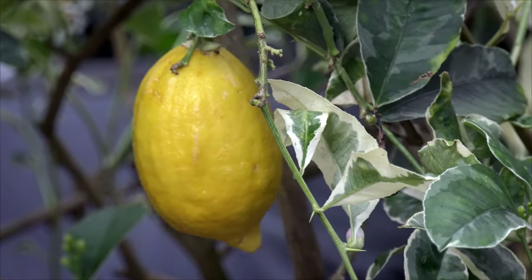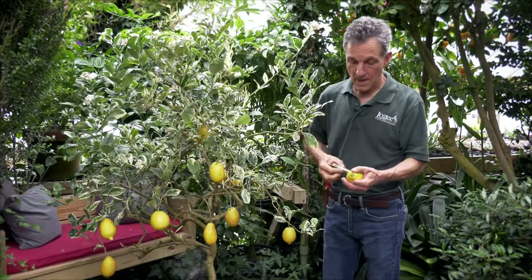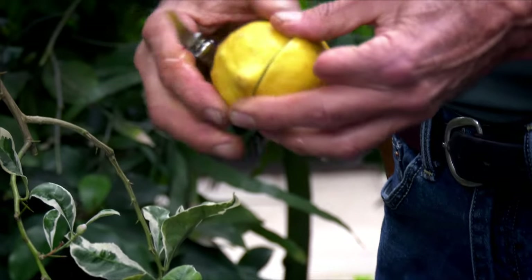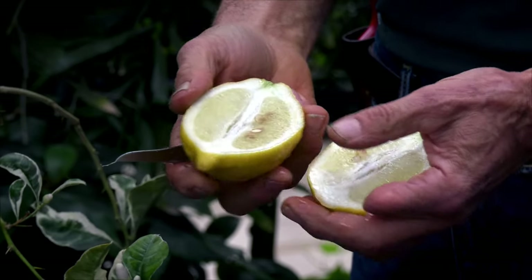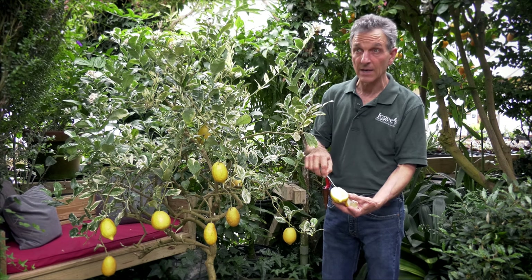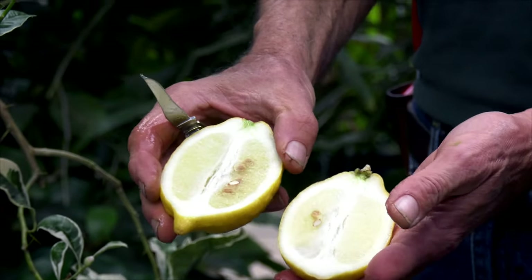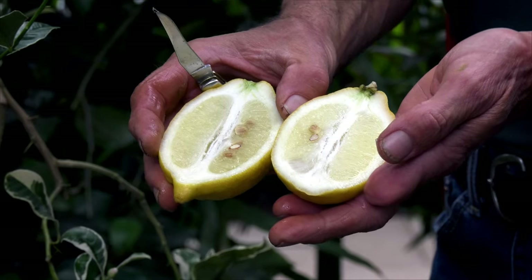The fruit is typical of a citron in that there's a very thick skin on it, and we also have an inside pulp that is quite sour like a lemon. As you can see here, there's quite a few seeds in it, and this actually has less of the pulp than say a Buddha's hand or some of the very large etrogs or citrons, but nonetheless it's good.